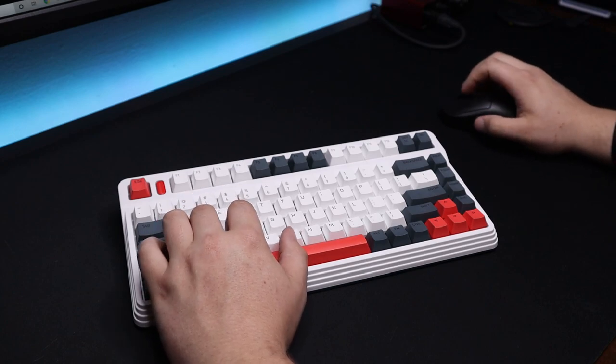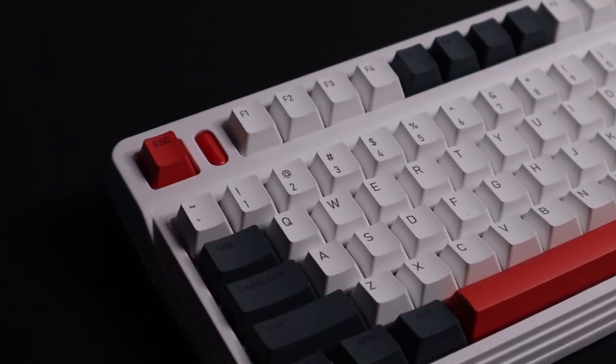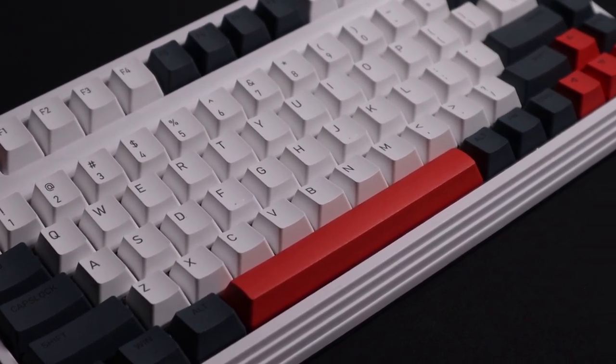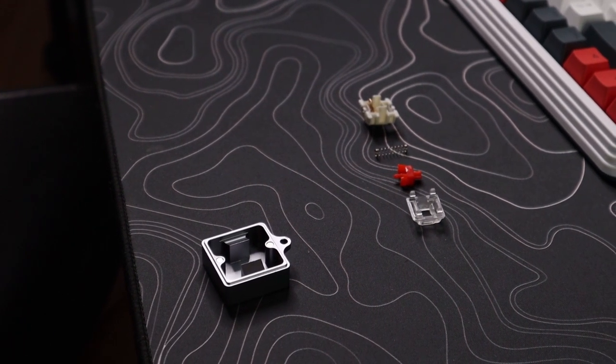This is an 80% keyboard with 83 keys — 10 fewer than a standard 87-key board — so it's great if you want more desk space. The keyboard is aesthetically pleasing; the raised F-keys and escape row just look great on a desk. It's also hot-swappable, which is always good for customization.